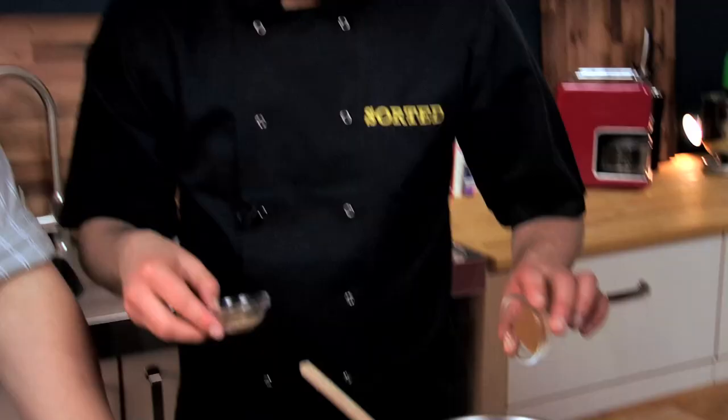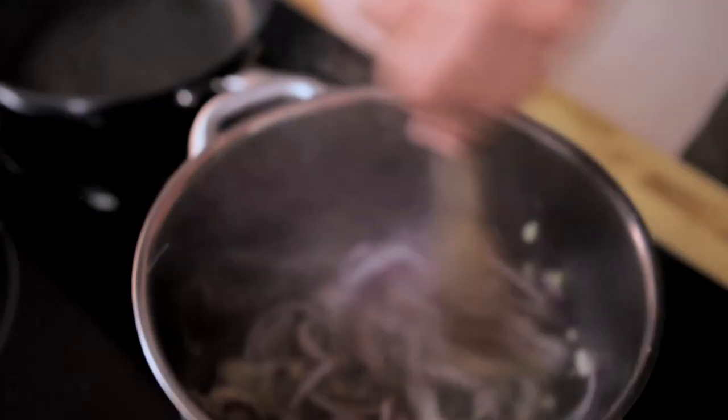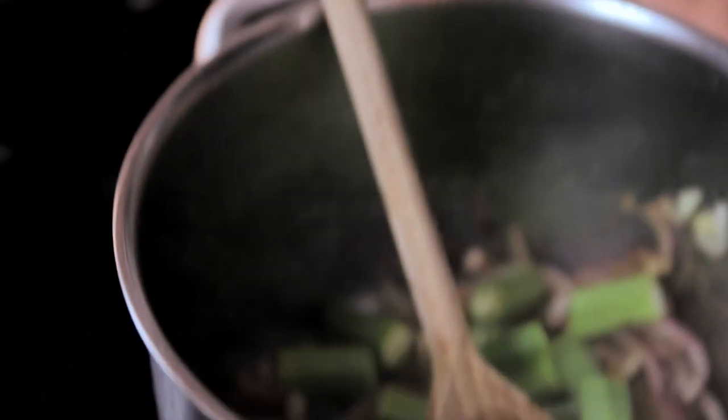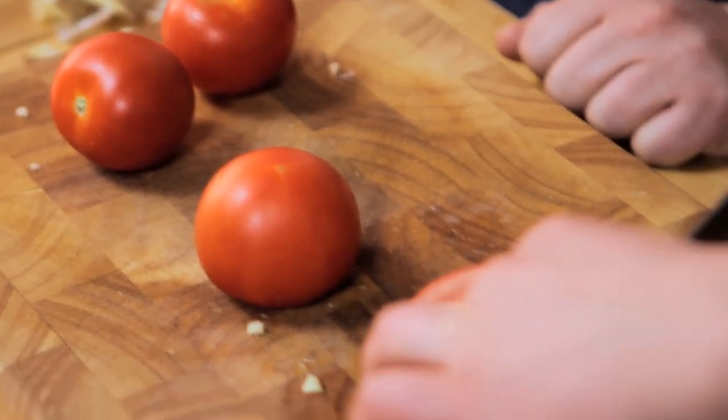We give the onion, ginger, and garlic a head start, then add in our spices — three spices: ground cumin, ground coriander, and ground fenugreek, another very underused spice. A little bit of salt and pepper and that's all the flavor we need. Once the onions are slightly softened, it's a good time to put the okra in. Like any good veg — peppers or courgette — you don't want to cook them until they're mushy; they need about five or six minutes in total.